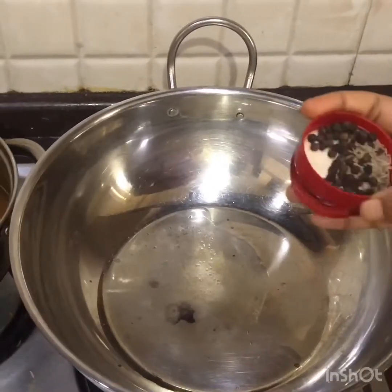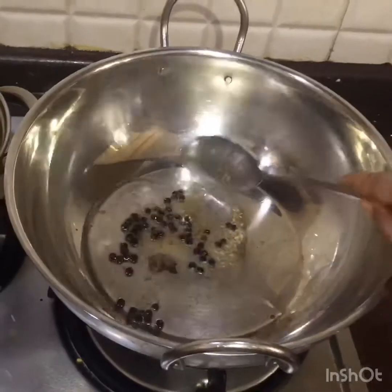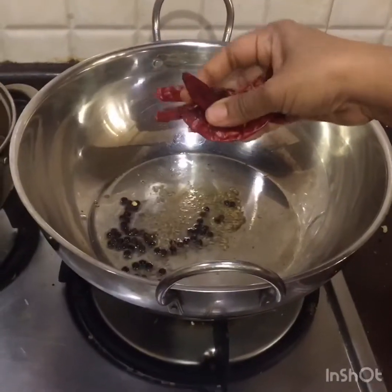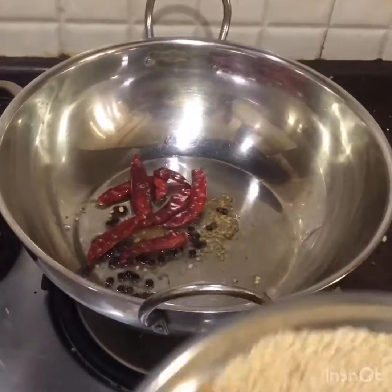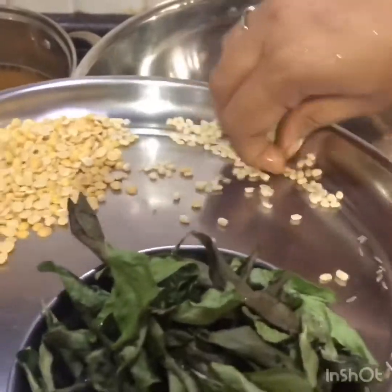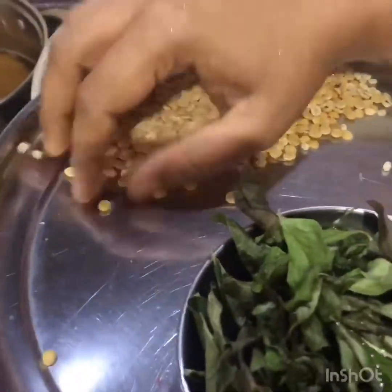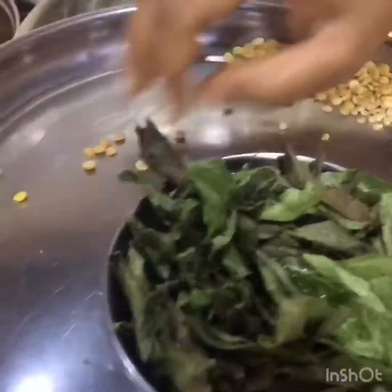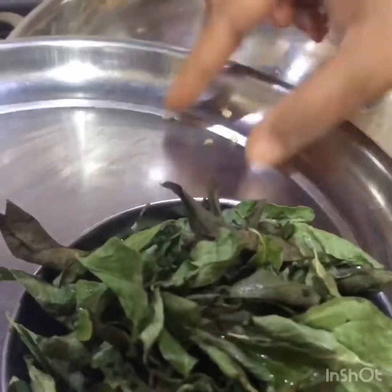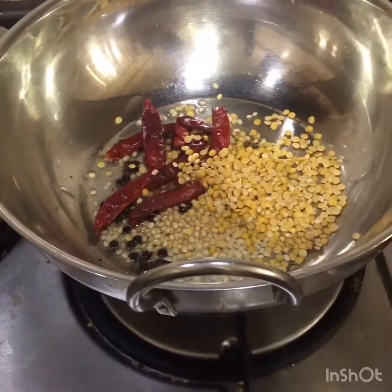In another pan, heat oil and add hing. Add one teaspoon of peppercorn and one teaspoon of jeera, roasted. Add red chillies as per your spice level — I am adding eight. Then add one tablespoon of urad dal and one tablespoon of toor dal, which gives nice flavor and thickens the curry.